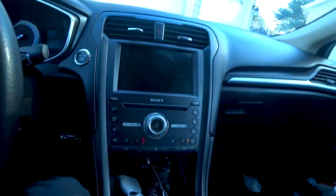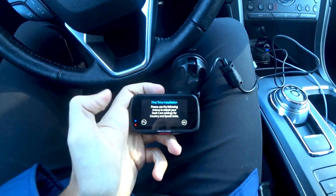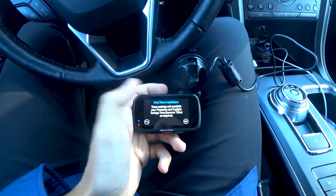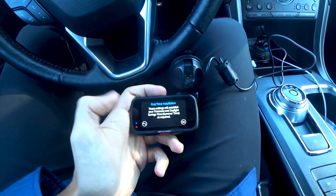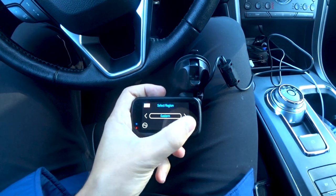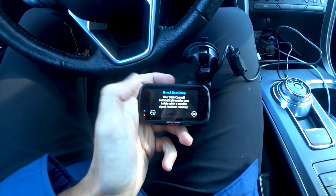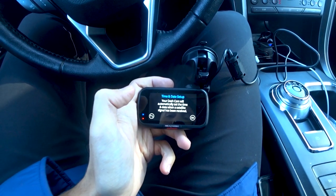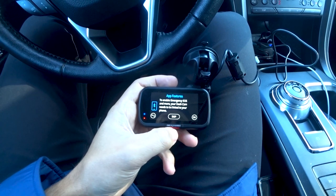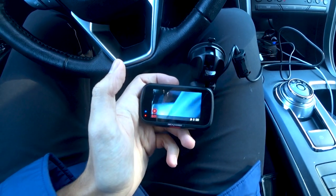I took it off the window to show you how easy setup is. First-time installation: select English, hit OK. The touchscreen is very sensitive and responsive, not finicky at all. Select USA, Eastern, and miles per hour — this is for the GPS speed display. The camera will automatically set the time and date once a satellite signal is received. Then connect to your phone via the Nextbase app and set up the emergency SOS if desired.